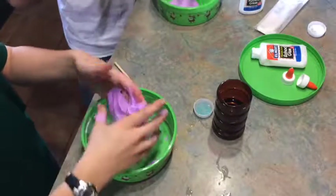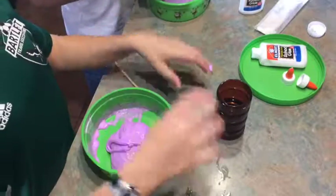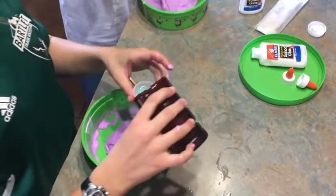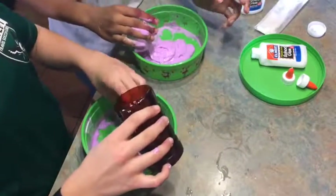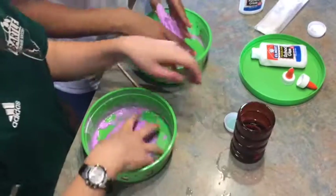I'm going to add a little bit more borax and start working it with my hands. Add five tablespoons if needed, but don't fill it all the way — just a little bit at a time.